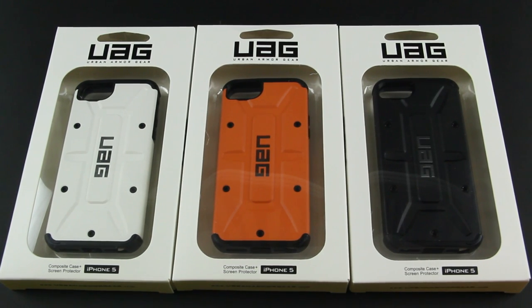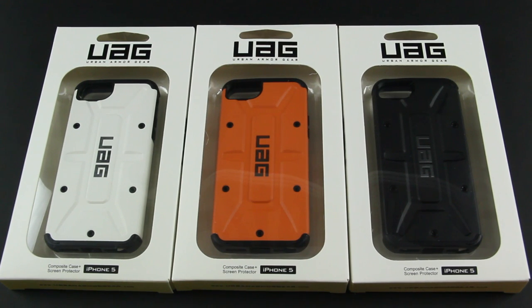Hey guys, just one with JTGalbo here and today I've got the review of the Urban Army Gear case for the iPhone 5. Urban Army Gear was nice enough to send me three colors: the Navigator, the Outland, and the Scout.